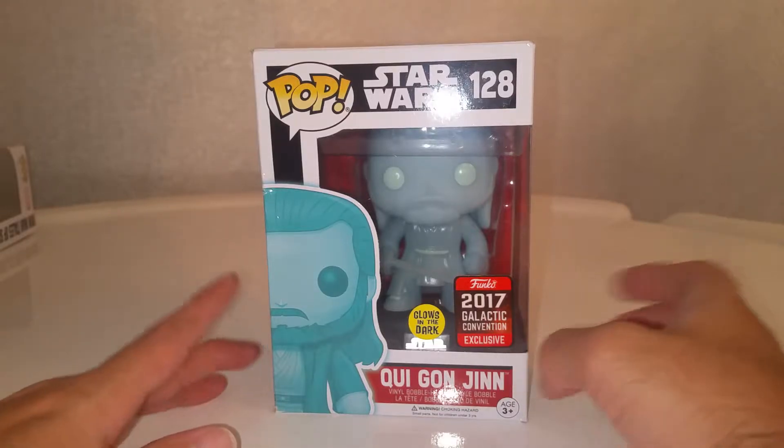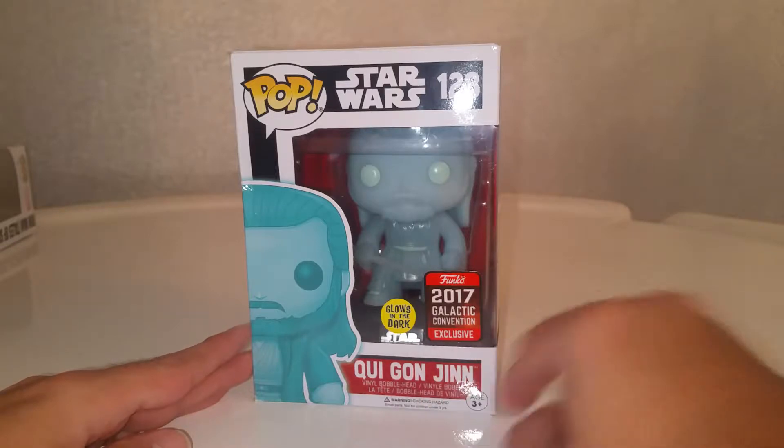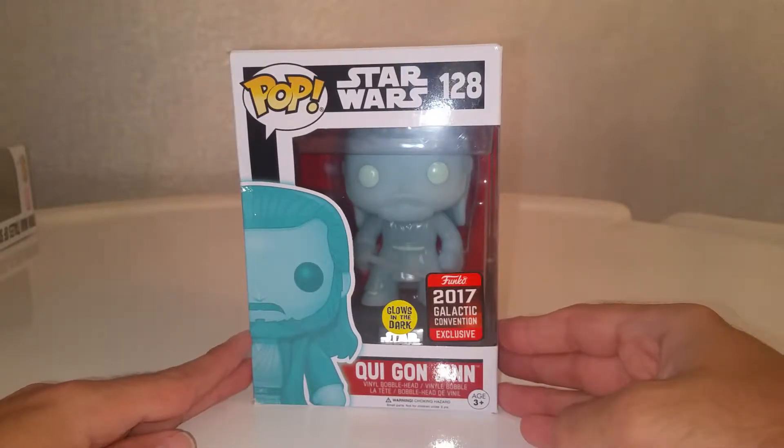Hello and welcome. Today we're going to do a quick unboxing of the Star Wars Qui-Gon Jinn. Excellent, I'm so happy I've got this.